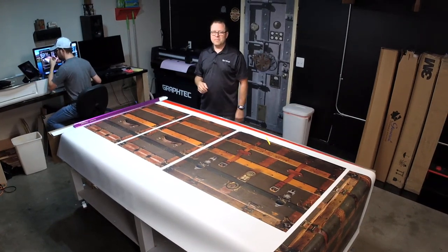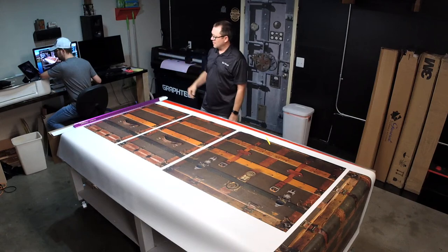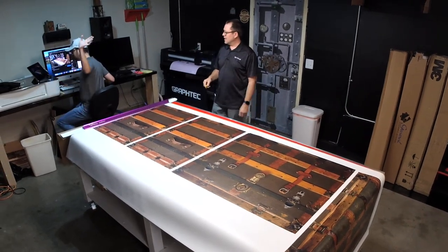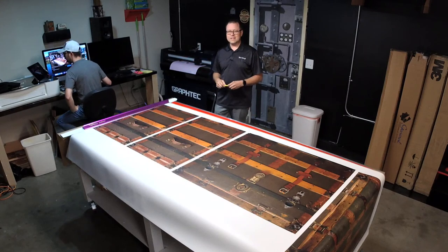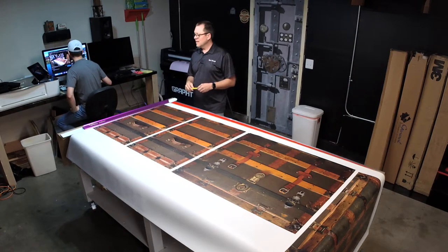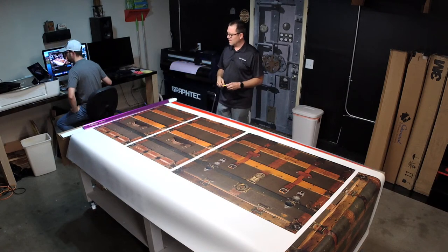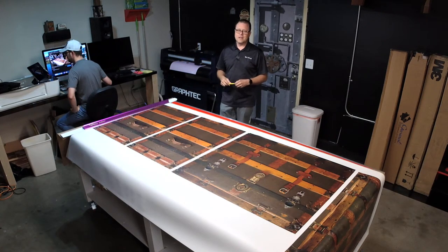Hi, welcome to Armwraps. My name is Randy Miller and this is Devin. He's the new guy in the shop. He's going to be in charge of certain things. I'm showing him how to do videos and editing and other things to get more fine-tuned for the Armwraps store.